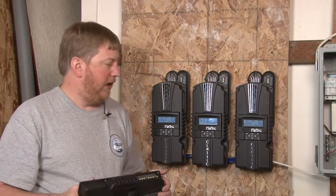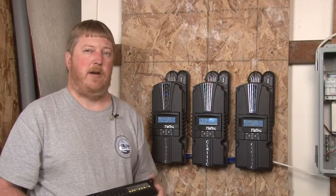That pretty much covers Follow Me, Addressing, and Classic Lights. So until next time, I'm Ryan of Midnight Solar.